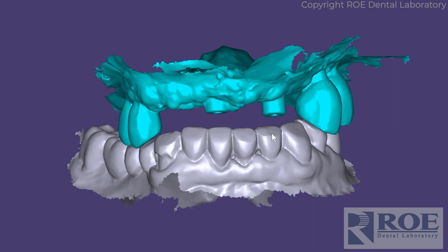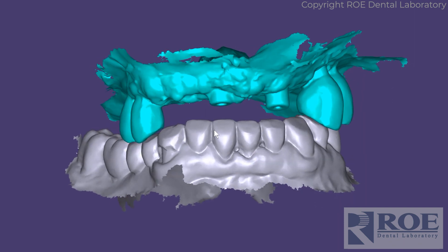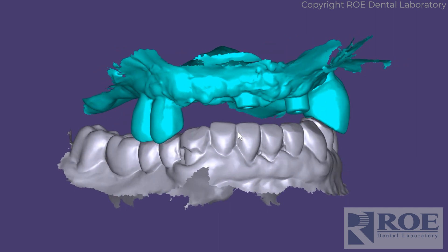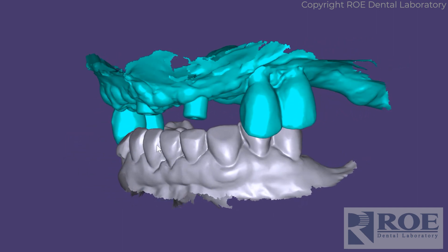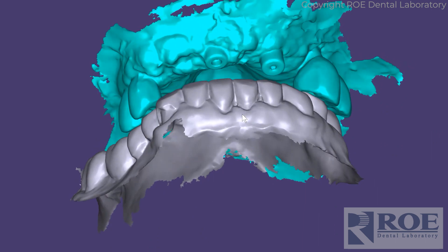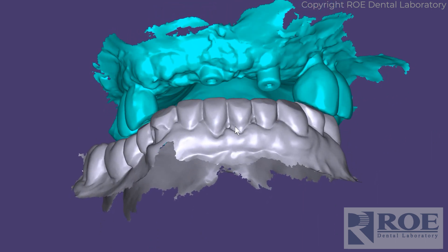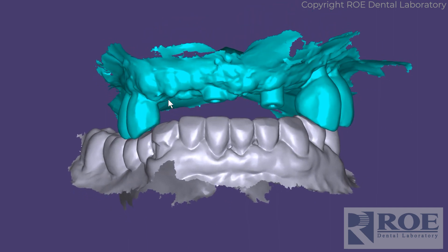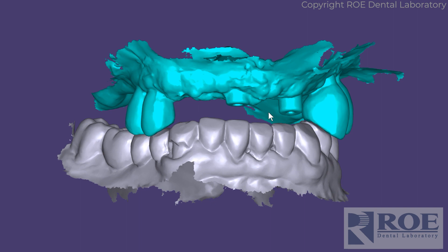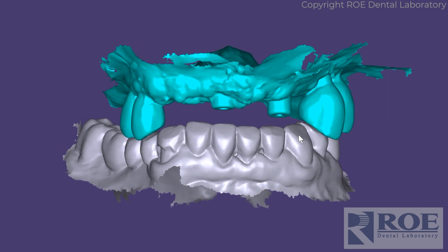This Grammature video is going to show the process of keeping the teeth as the constant. However, this case has a little bit of a twist. Normally, you would just capture the upper, lower, and the bite pre-op before starting surgery. This patient already has a couple of implants. You would capture the bite and then just move on and keep the teeth until the surgery is finished.